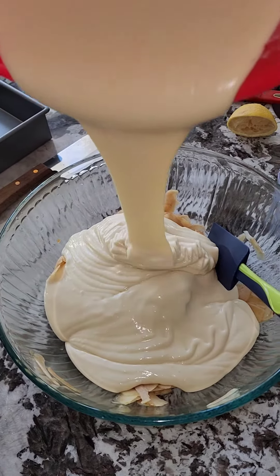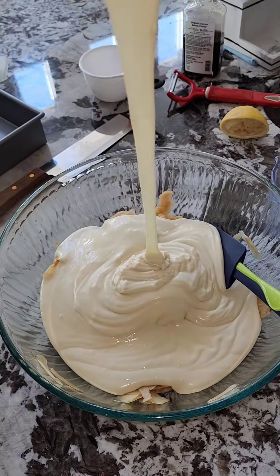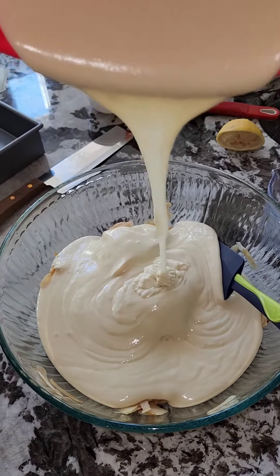In the meantime, get your pan all greased up with butter and ready to go.